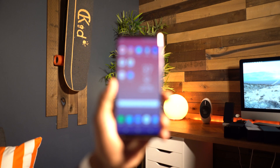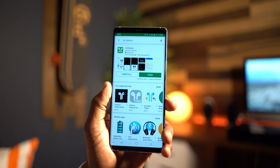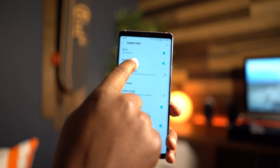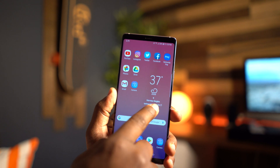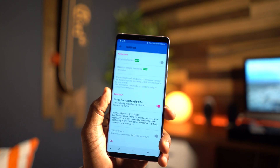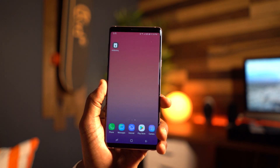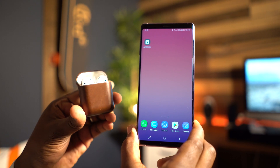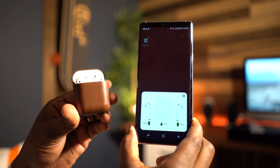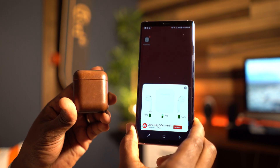Let's get into what you're going to need in order to try this out on your Android device. First, go into the Google Play Store and search for an app called Air Battery. Once you have that downloaded, go into the Bluetooth settings and connect your AirPods or other W1-enabled chip device to your phone. Once that is done, go into the Air Battery app and turn on the 'automatically open and close GUI' option. Then close out of the app, open the AirPods in the battery case, and the AirPods will show on your device as the icon with the battery percentage displayed right on the screen.